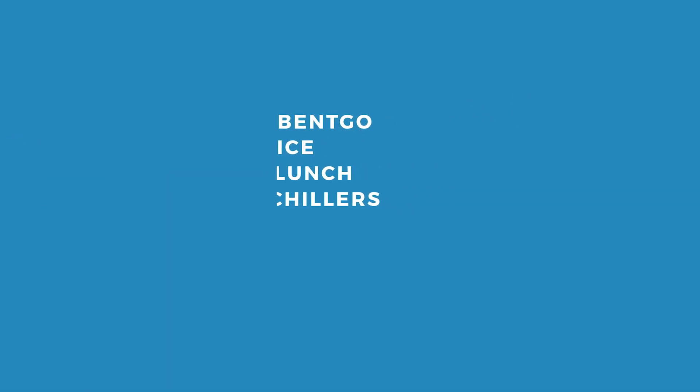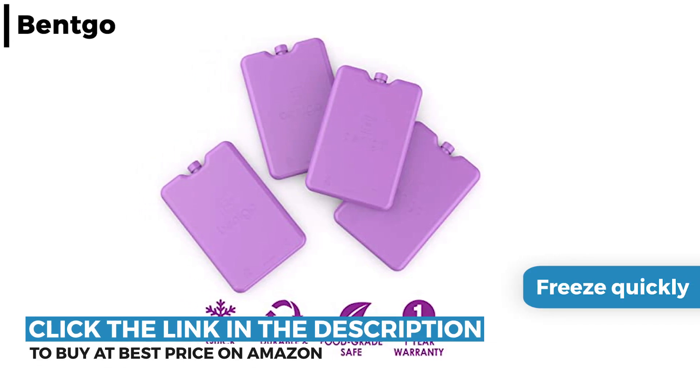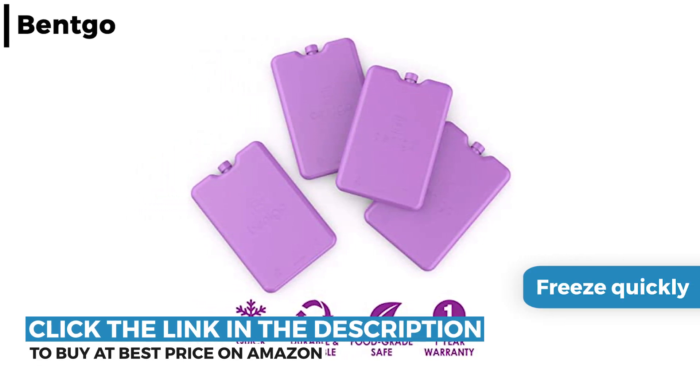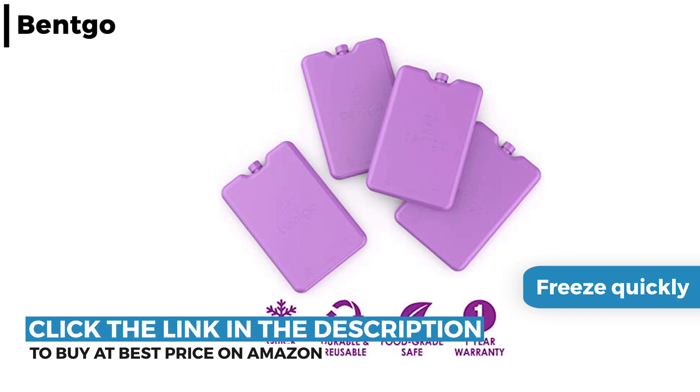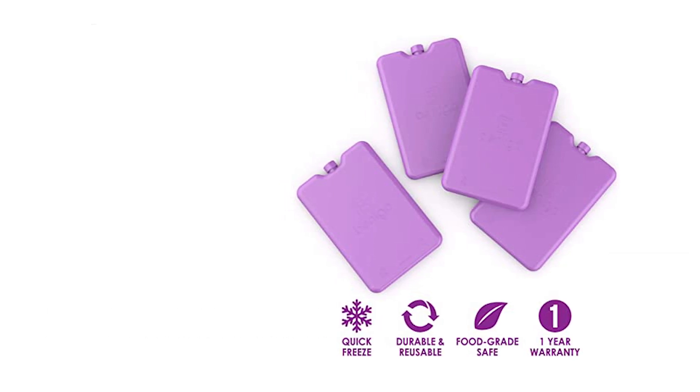The number one extra this week is the Bentgo Ice Lunch Chillers. This pack of four ultra-thin lunch ice chillers freeze quickly with an extra wide cooling surface. They are durable, made from reusable food-safe plastic with no BPA, and are perfect for keeping your lunch cool and fresh on a scorching hot day.